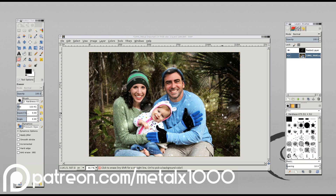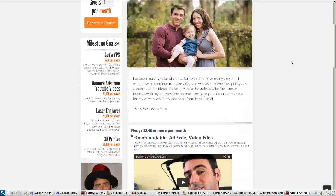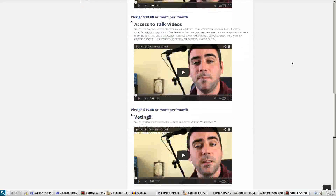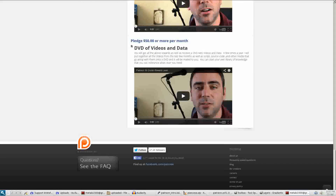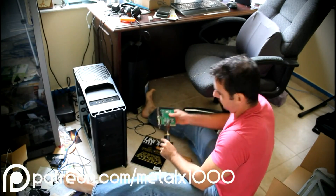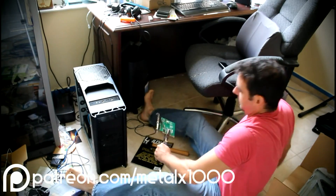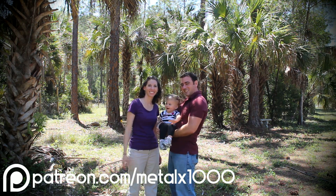If you are one of my viewers and you enjoy my videos, my Patreon page is a place where you can go to help support them. I ask that you take the time to go to my Patreon page and look at the different levels of rewards you can receive for different levels of backing. There should be a link in the description if you're watching on YouTube, otherwise visit patreon.com/metalx1000. Thank you for your time and support — have a great day.